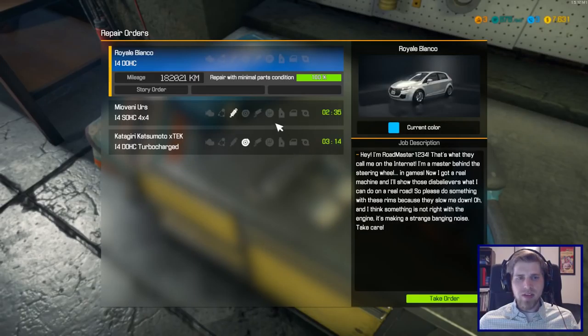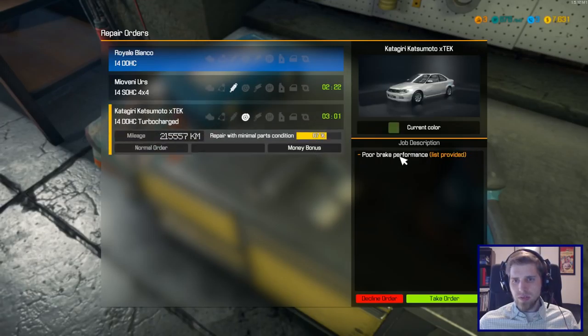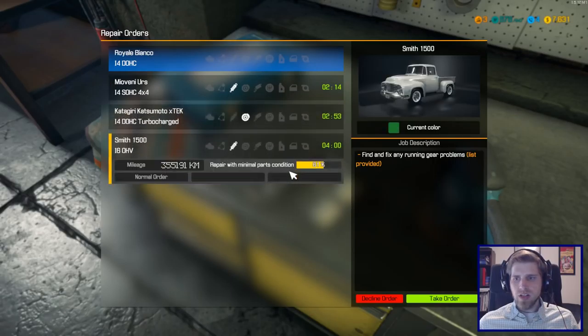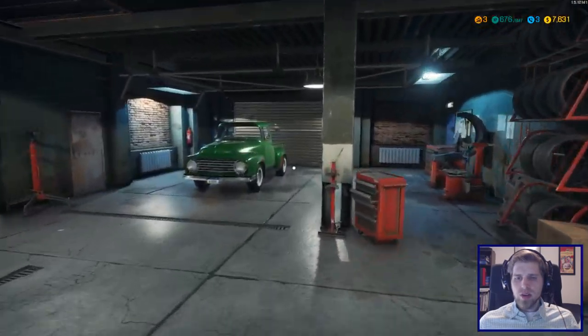Let's check our phone — it kind of just blends in, I'm really bad at finding it. Okay, we have this symbol — gear problems and brake problems. Gear problems might just be like a gearbox, and we haven't done gear stuff yet. Ooh, look at this truck! A green cool truck — yeah, let's pick that order and fix some gears. We'll put her on the lift.